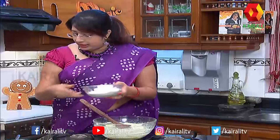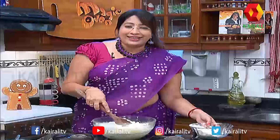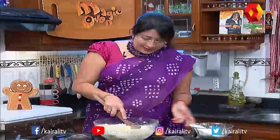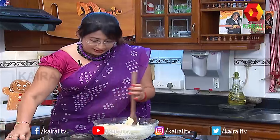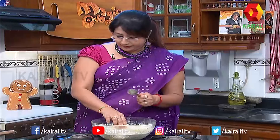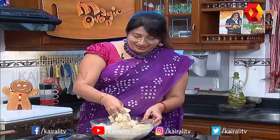Now we add coconut milk powder. We will also add godambu flour (godambu maungudi). Then we mix the dough together. We mix it with the dough like this — mix it thoroughly into a combined dough.